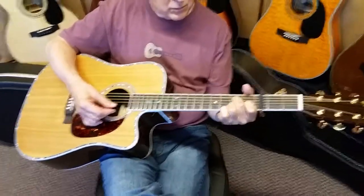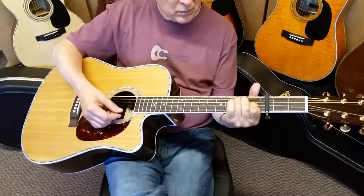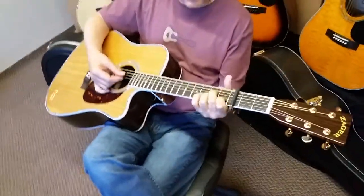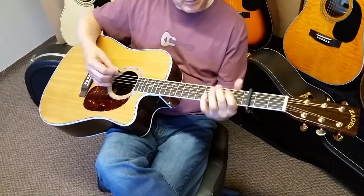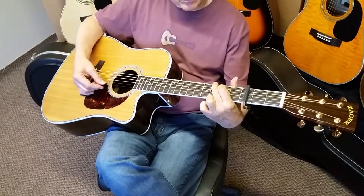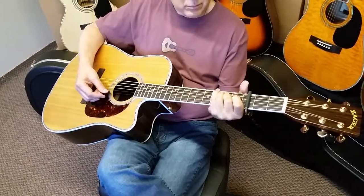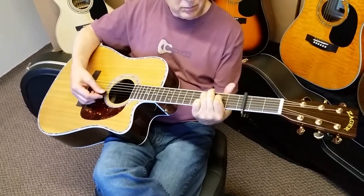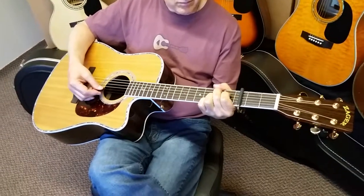This guitar has been our bestseller for about 25 years now. Year after year, we have more players coming from Taylor, Martin D28, D35, D45 who go to this guitar. The feedback we hear is that playability is anywhere from 40% to 50% easier to play.